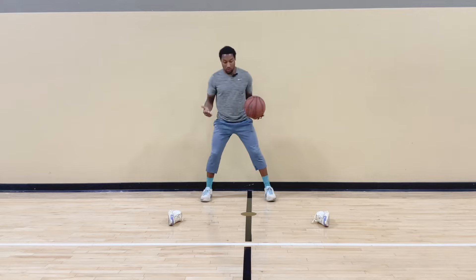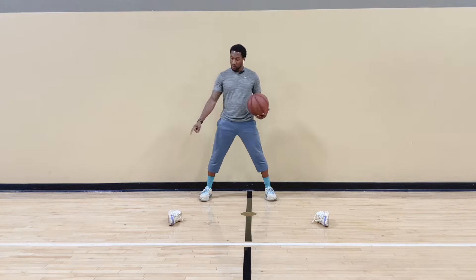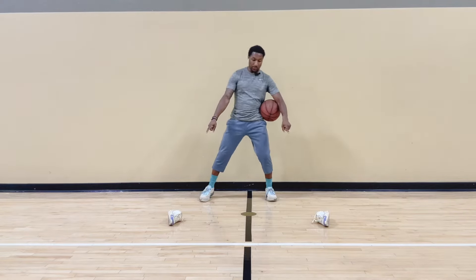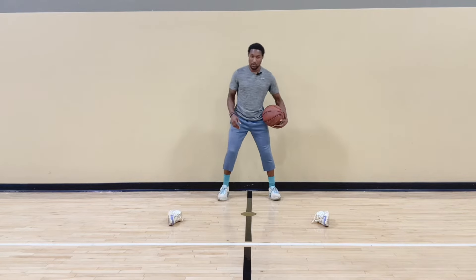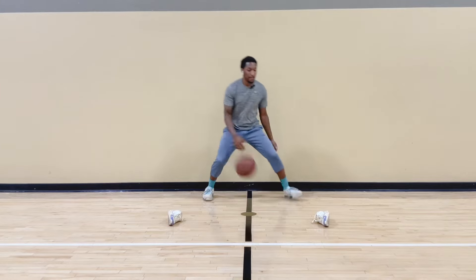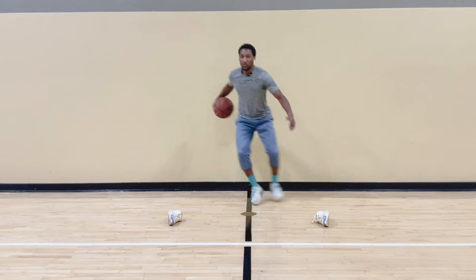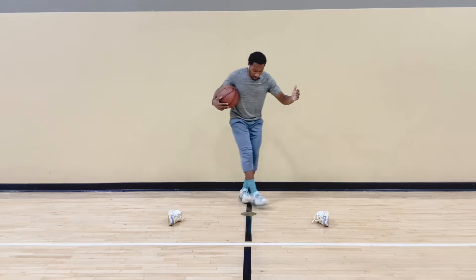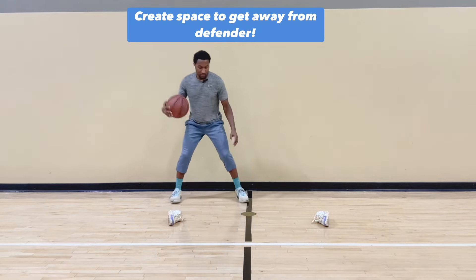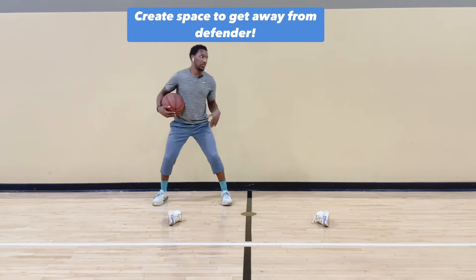We're going to work on between the legs, crossover, and behind the back first. Our basic moves, we're doing 20 reps each. If you have cones you can put them out, or shoes, anything like that. You're trying to get out to the object that you have, trying to create space. Between the legs is first. You're skipping — you don't want your feet to cross. It's a skip. You're right here, skip, and you're trying to create space. 20.